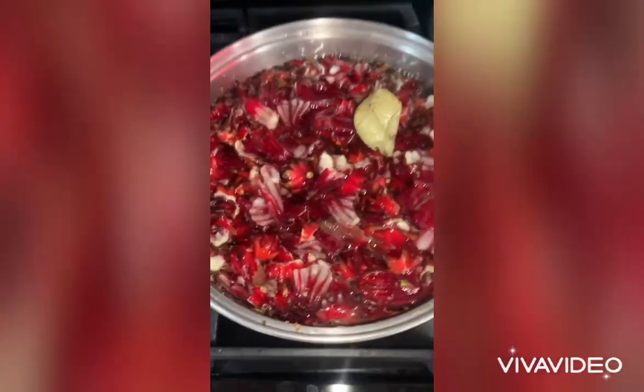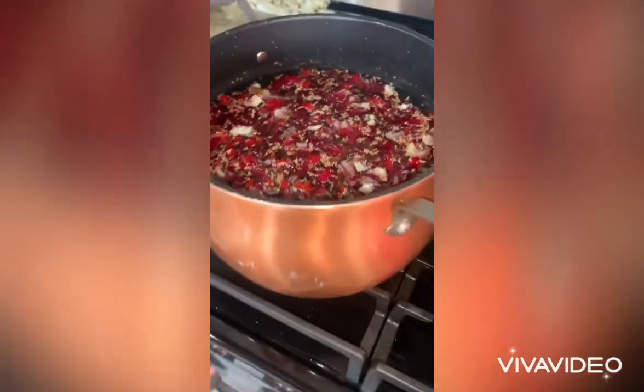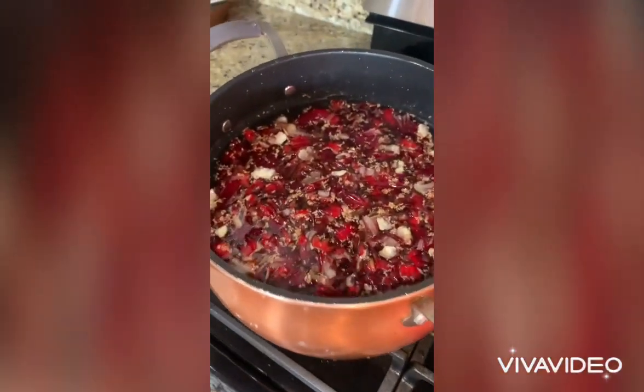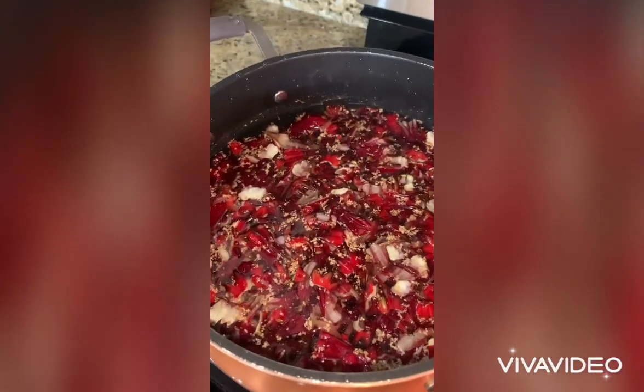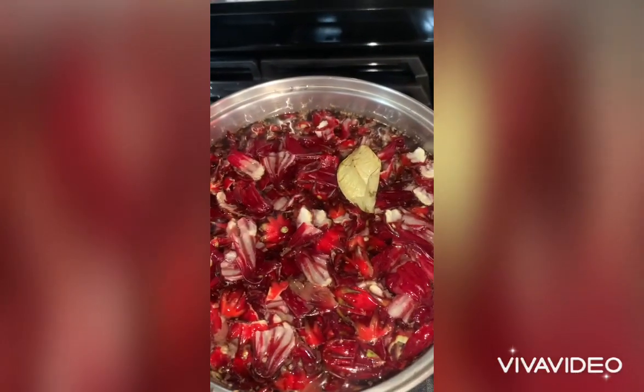So this is how the sorrel looks like. I put ginger, I put clove.